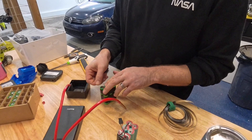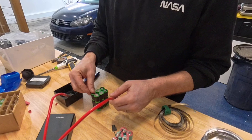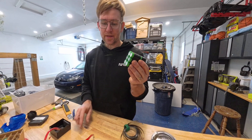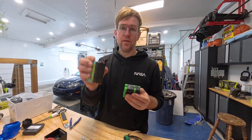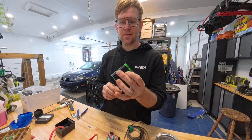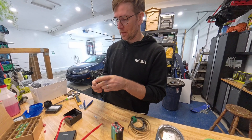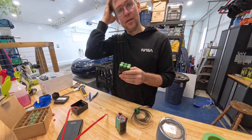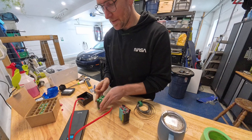Now we're going to go ahead and spot weld the cut piece of nickel here and the strip. The batteries I'm using are higher capacity than the ones that Dinan sells — these ones are 2200 mAh. I bought VTC6 batteries; they're 3000 mAh. I can put a link in the description where you can buy them, and they worked really well. I've rebuilt another guy's Dinan battery pack already.